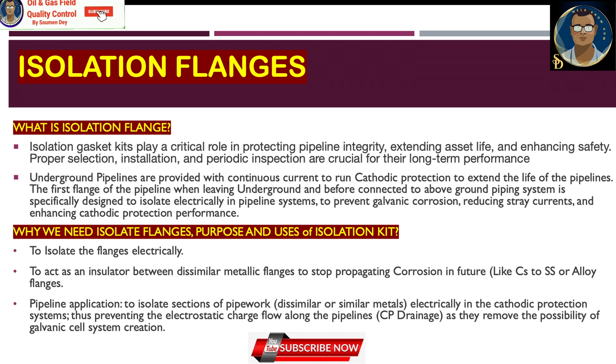The primary purpose of putting an isolation gasket kit between two flanges is to electrically isolate the flange — to act as an insulator between dissimilar metallic flanges to stop propagating corrosion, such as carbon steel to stainless steel or carbon steel to alloy steel flanges. In pipeline applications, it isolates sections of pipework — dissimilar or similar metal — electrically in the cathodic protection system, preventing electrostatic charge flow along the pipeline. This electrical leakage prevention is also called CP drainage, as it removes the possibility of galvanic cell creation.